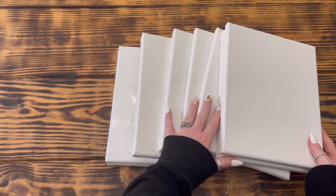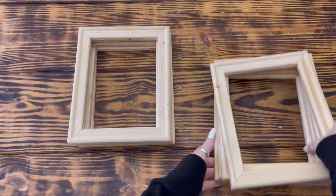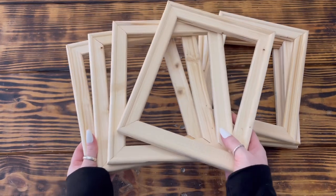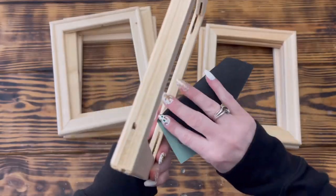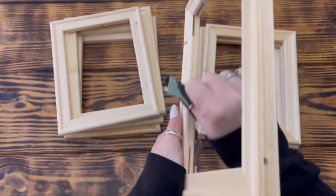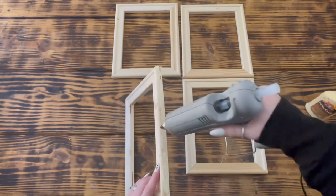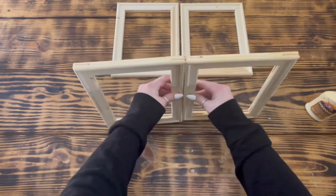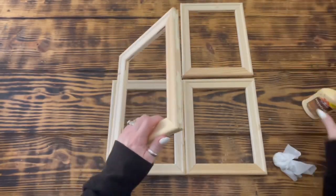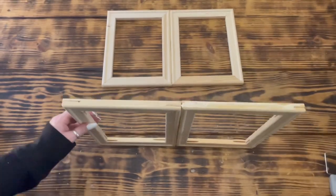Last but not least, DIY number six. For this final project I used eight of these 8x10 canvases from a 12-pack that I picked up at Hobby Lobby — I actually prefer the quality and look of the Hobby Lobby canvas frames over Dollar Tree, but you could use Dollar Tree frames as well. I started by removing the canvas fabric and staples from all eight frames just like I did in the previous projects. Next I took some sandpaper and sanded off the number stamp on the inside of the frames since I was staining these and didn't want the ink to show through the stain. Once I had all the frames prepped, I took four frames that fit together nicely to form the shape of a window and used wood glue and a small dab of hot glue to attach all four frames together and set them aside to dry.